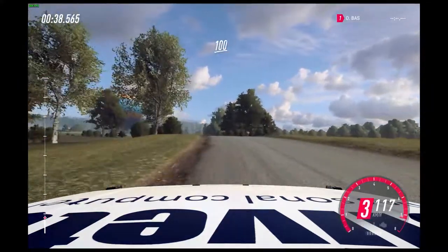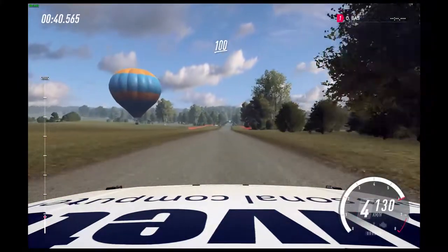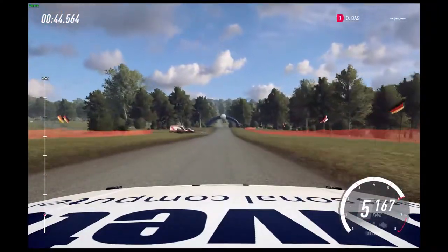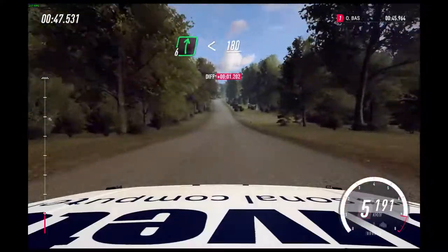Flat crest, 100. Flat crest and jump, 150. Long flat crest and 6 right, opens of a crest, 180.